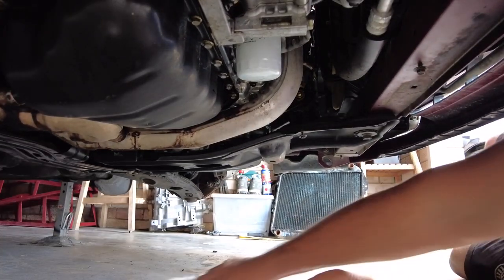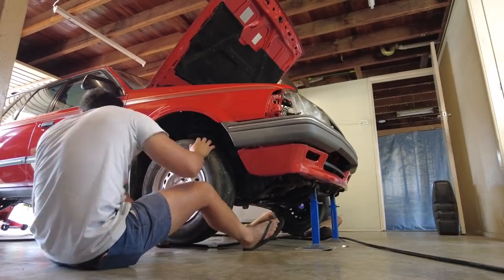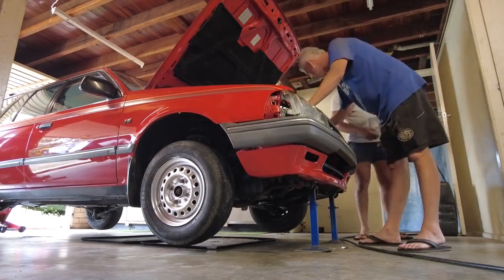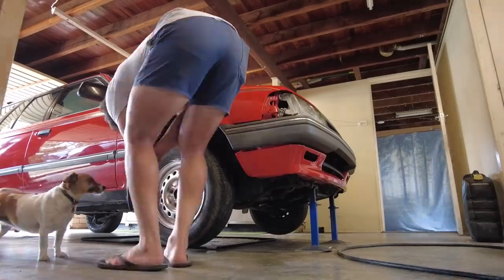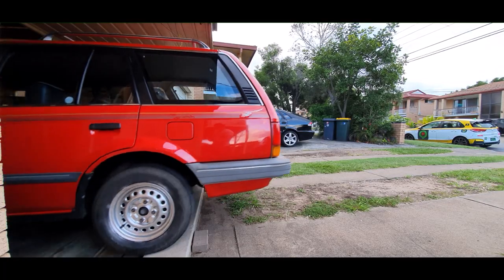Fresh brake fluid was installed as well as a good brake bleed before we installed the dutifully painted fresh silver-looking rims. Then we did the obligatory back-the-car-out and check it out in the afternoon light.